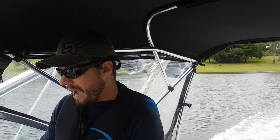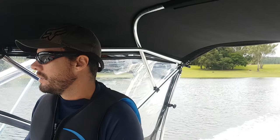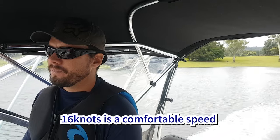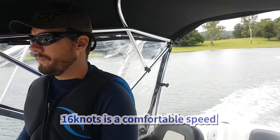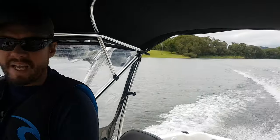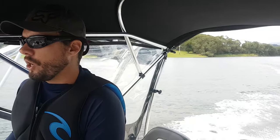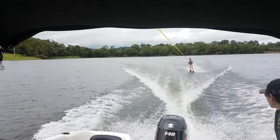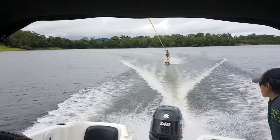Once they're up, you start to back off your revs. For the first time skiing, you probably want to be around 16 knots — just enough speed so that they don't sink. That will also get traction because it's a little bit slow, unless you're extremely strong.